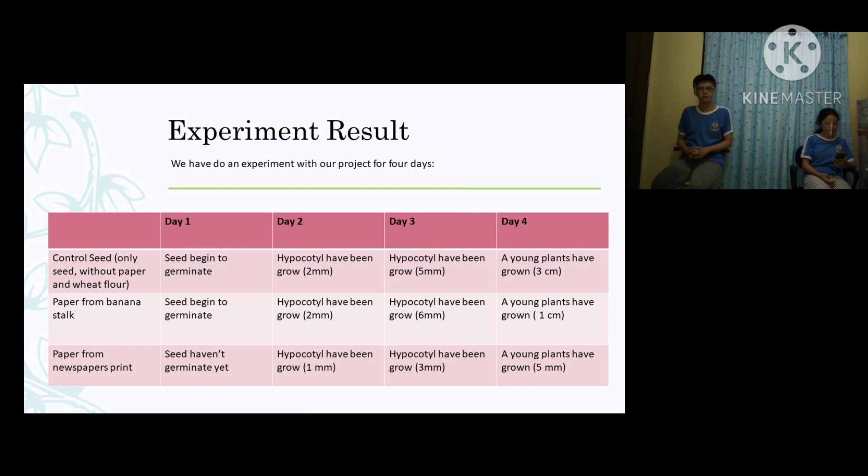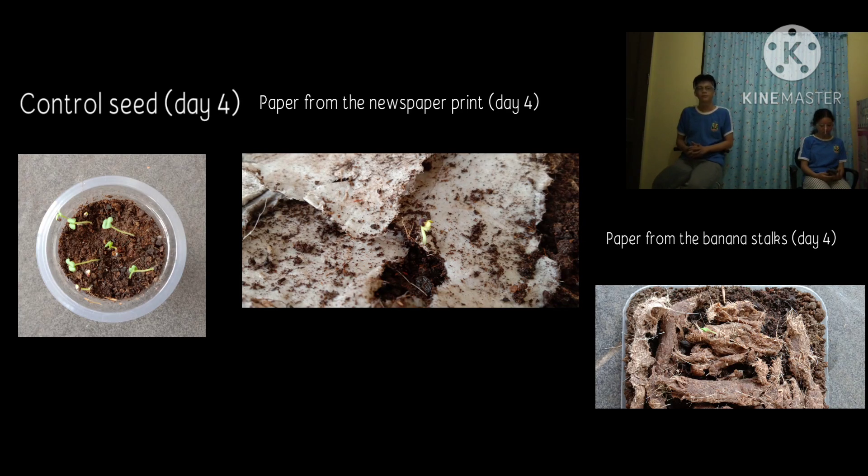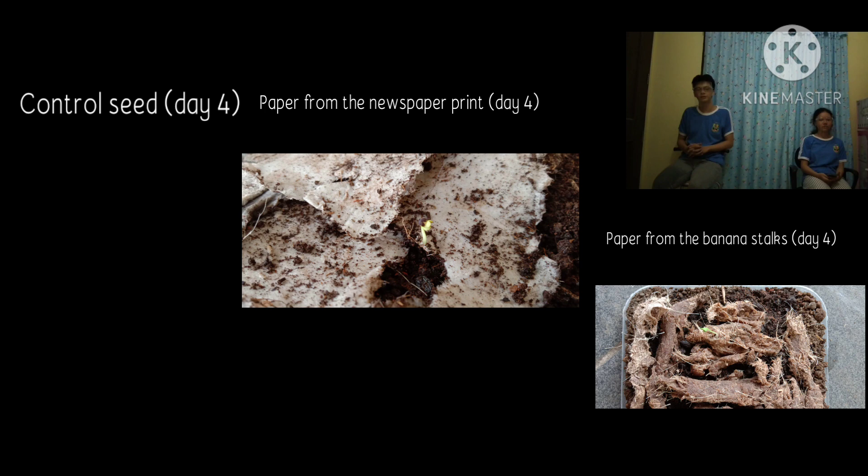From the data we can conclude that our project is successful. Because the paper can be a medium for seeds to grow. And from the data we can conclude that banana stalks are better than newspaper print. From here we can make a hypothesis: banana stalks have a natural fiber that can carry more water, and banana stalks have a lot of nutrition substances.